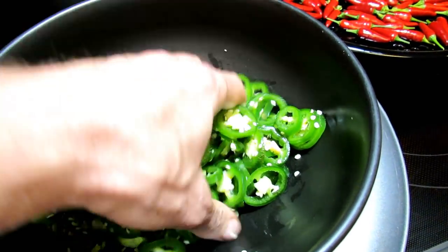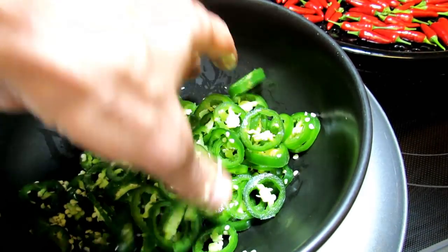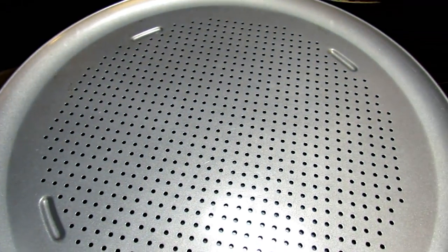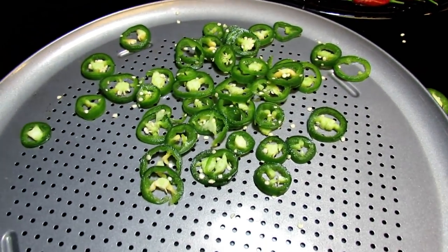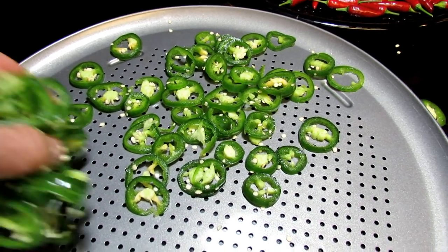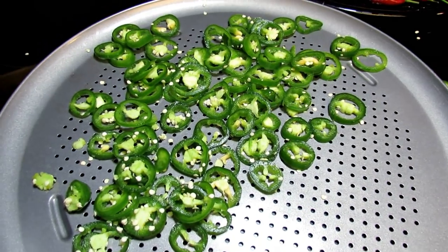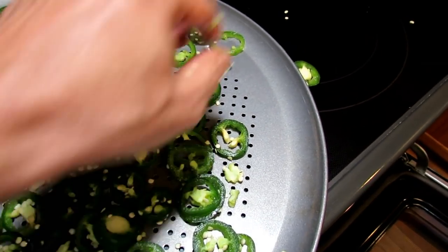I'll talk about how long they take to dry in a second, and then I'll show you what they look like when they're finally dried and how I store them. So I just take the jalapeños, cut them thinly, shake them in the bowl a little bit, let the seeds drop out. You don't want a ton of seeds in there. I'm saving really the jalapeño rings, nice and dried.